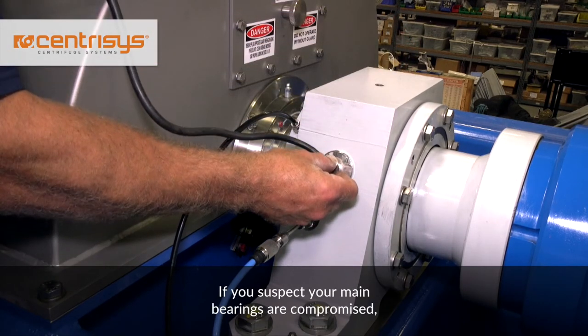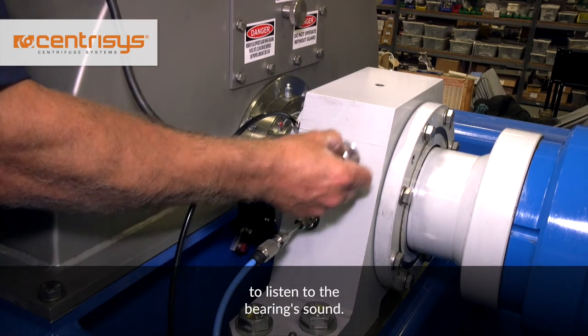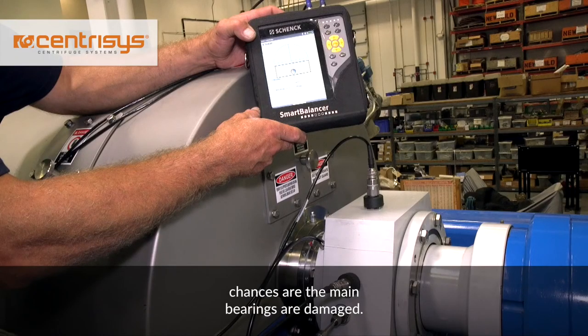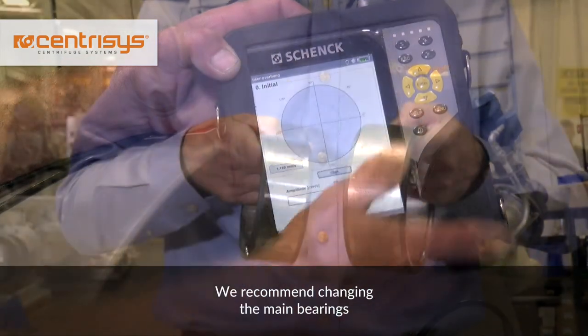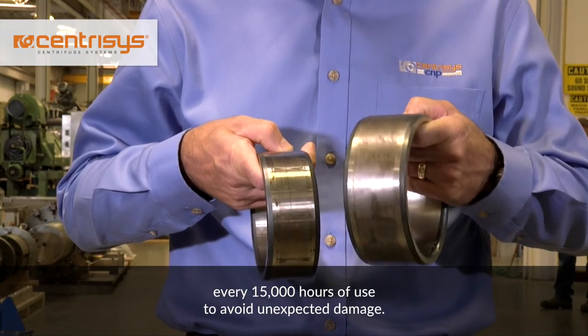If you suspect your main bearings are compromised, first put a stethoscope on the centrifuge to listen to the bearing sound. If you hear the same unusual running noise, chances are the main bearings are damaged. A frequency analysis of the main bearings can also confirm damage. We recommend changing the main bearings every 15,000 hours of use to avoid unexpected damage.